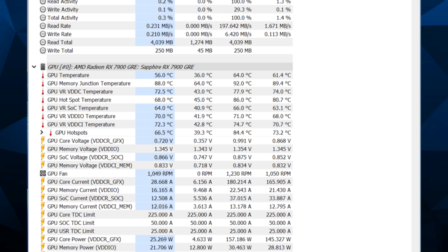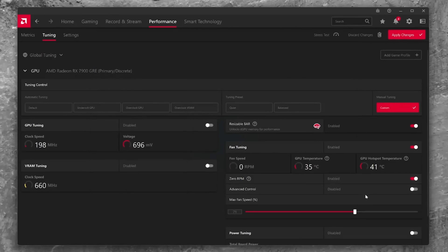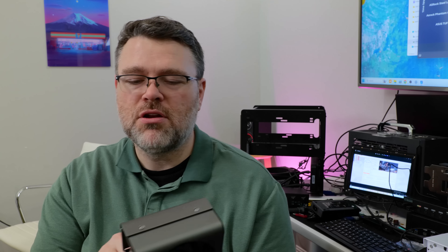This GPU had the hottest hotspot temperature of the three GPUs I tried, but we could easily rectify that by ramping the fan speed in AMD's Adrenaline control software — not really a big deal. With the GPU in performance mode, running fans as fast as we can, and with the overclock, it did a pretty good job keeping everything below 95°C even for the hotspot.